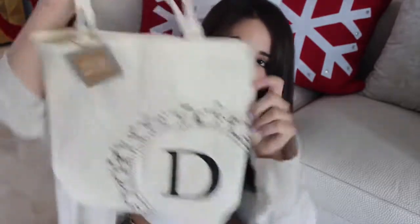The first DIY that I have for you guys is this really cute tote bag. This one has a D because I'm going to give it to my mom and her name also starts with a D. So that's why I made that. I'm just going to go ahead and get into it and I really hope you guys enjoy.